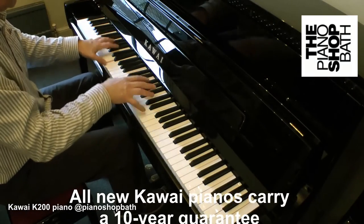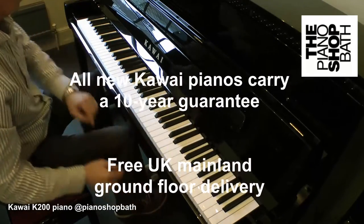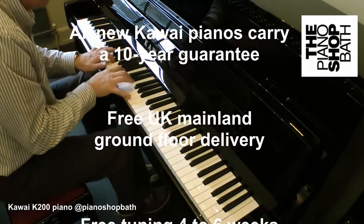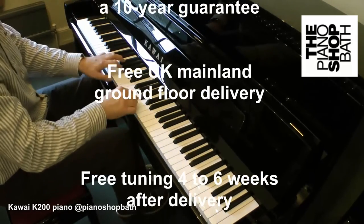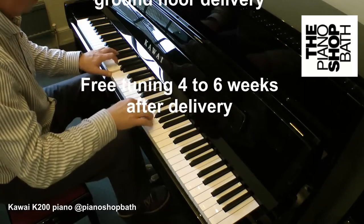All new Kawai pianos come with a 10-year manufacturer's guarantee. Exclusively for The Piano Shop Bath's customers, we offer free mainland ground floor UK delivery and first tuning four to six weeks after delivery.